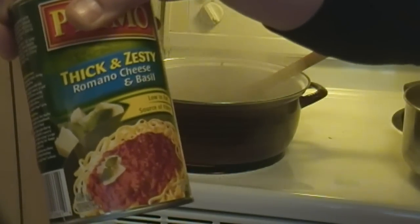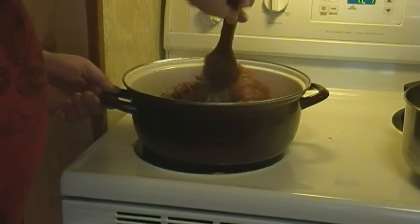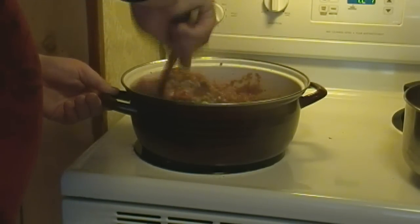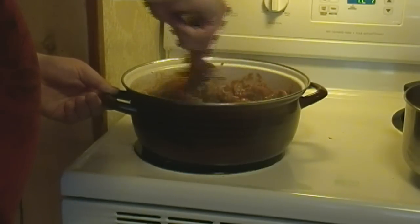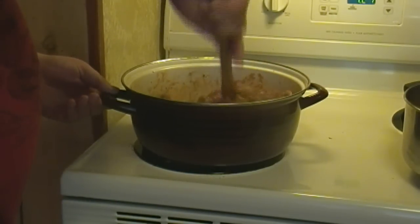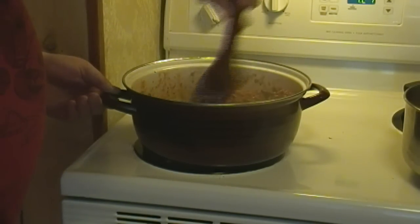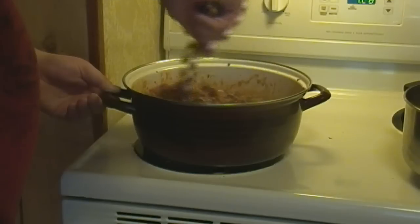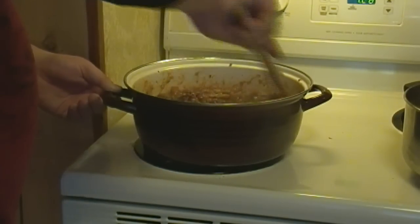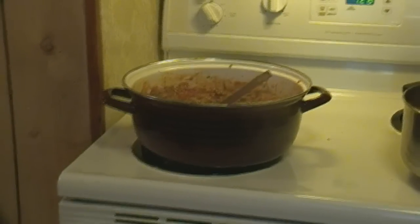There's some thickened zesty sauce as well. We're going to keep stirring our mixture just to make sure the flavors go all the way through. The difference between this kind of lasagna and one that uses fresh noodles, fresh ricotta cheese, fresh mushrooms, and fresh tomatoes — it really is a huge difference. People don't realize how much fresh ingredients actually do impact the flavoring of your meal.